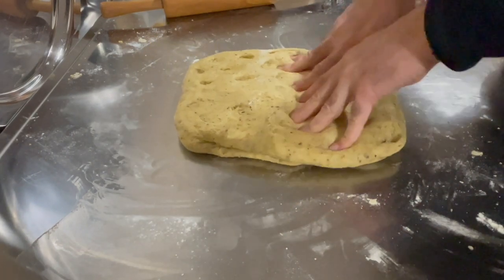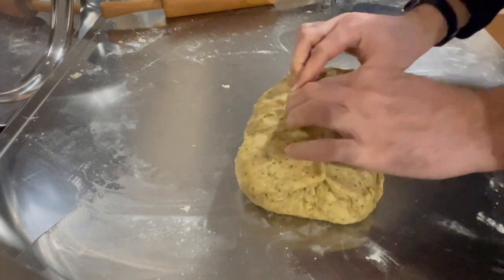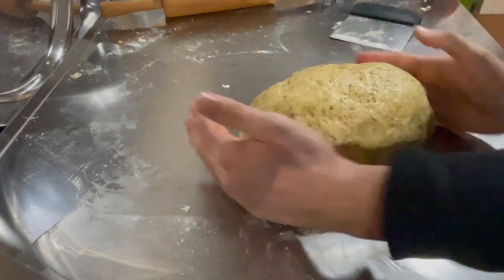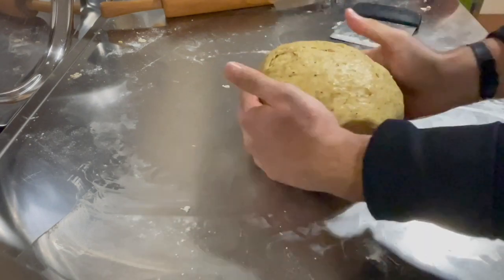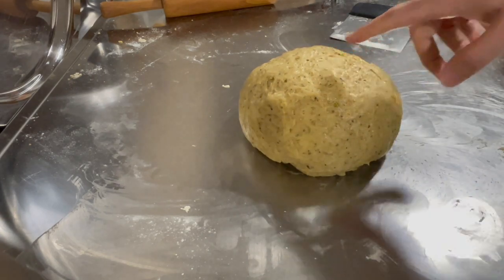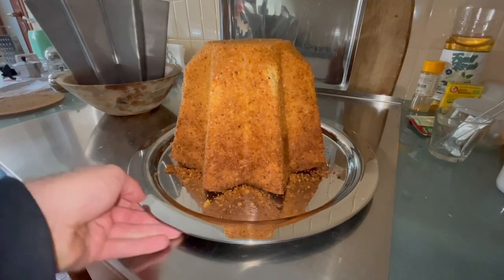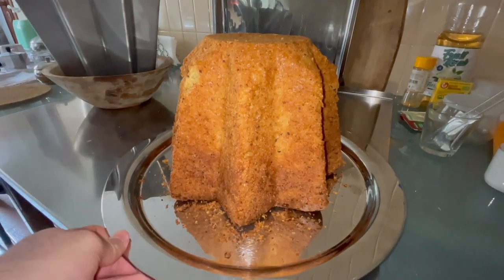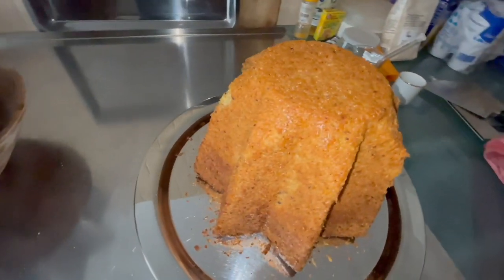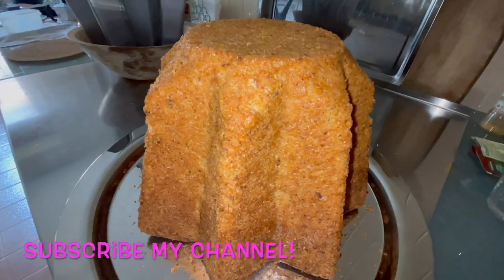I flip the dough and it grows a bit bigger. We spin and compact. Here is our round dough. Now I'm going to put this dough in the mold.